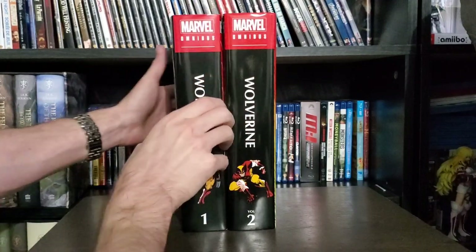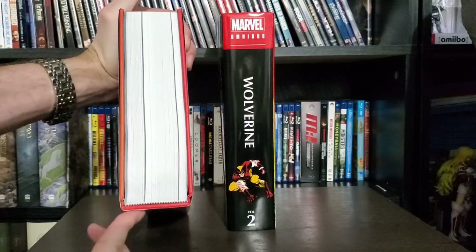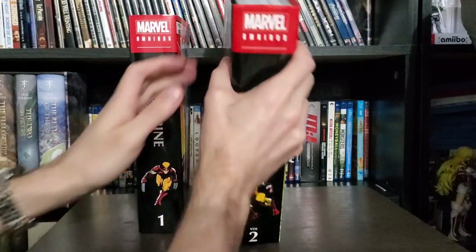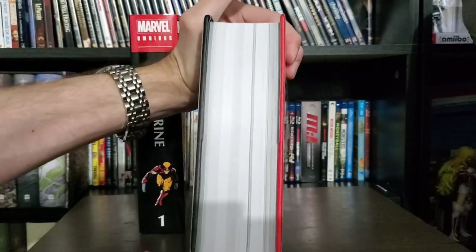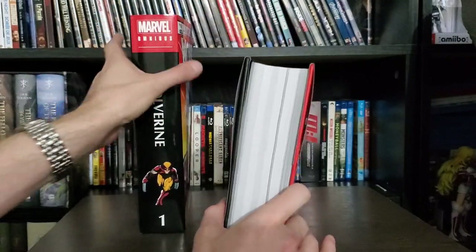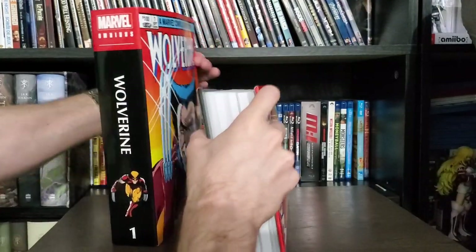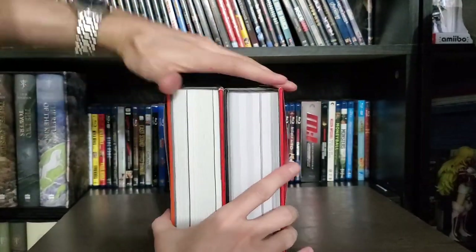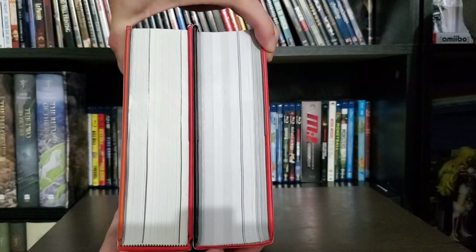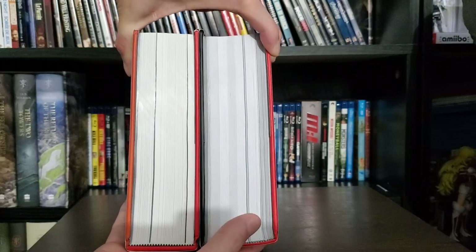The other thing is that Volume 1 had this really weird spine where it was completely flat. We don't have that with Volume 2 — it doesn't look like that. It opens up very nicely, which I'll show you in a little bit. Let's do a comparison of the two of them. They kind of look the same to me, but it does open up beautifully because I stretched it out properly, and we'll take a look at that in a second.